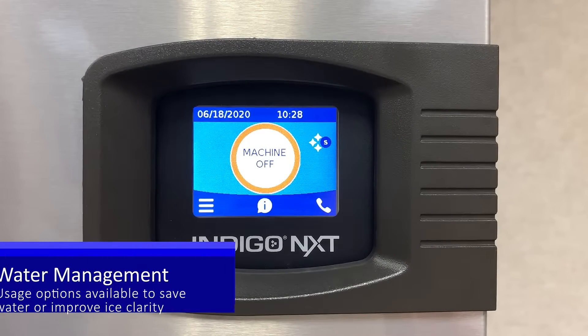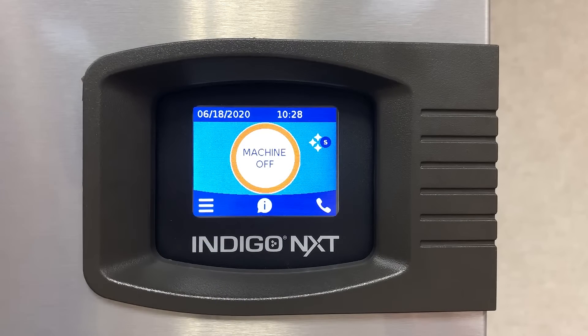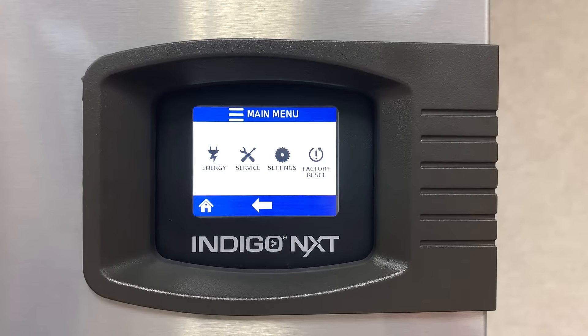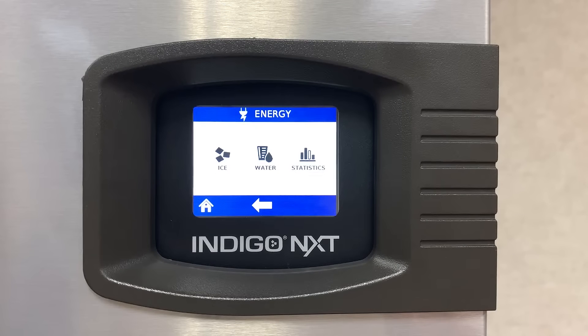Did you know that you can select the amount of water that is used for each batch of ice in your Indigo Next ice machine? To begin, touch the main menu. Touch energy. Touch water.